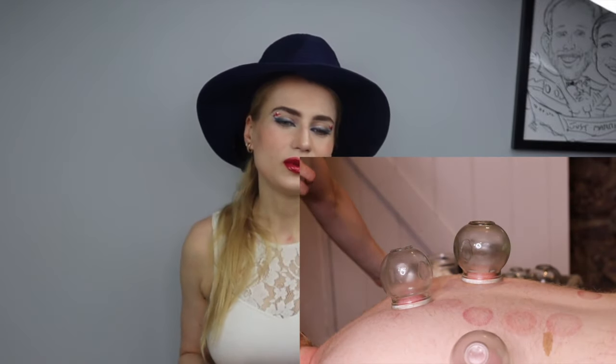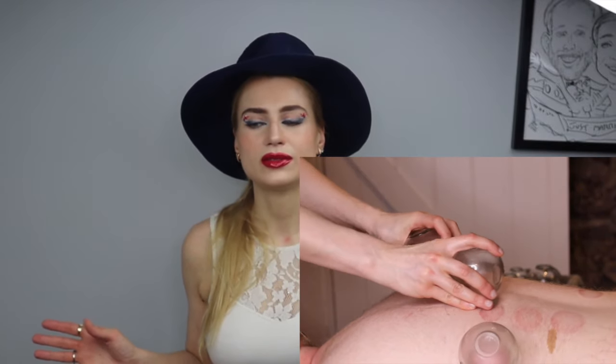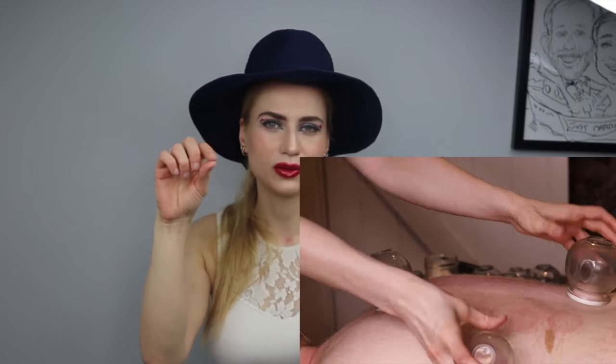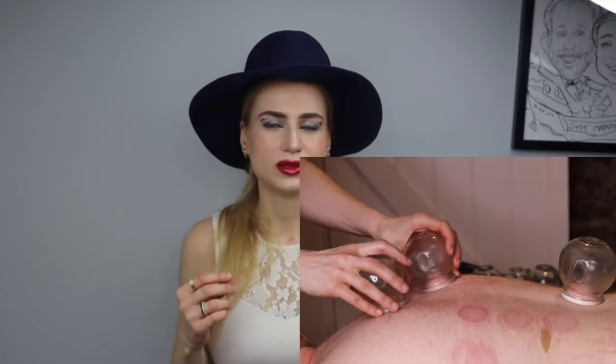There are different types of cupping. There's fire, there's silicone, and there's air gun cups where you suck the air out — there's a little hole on the top and then it closes up.